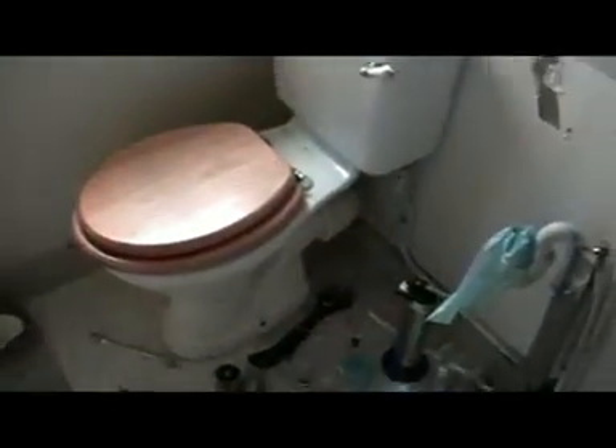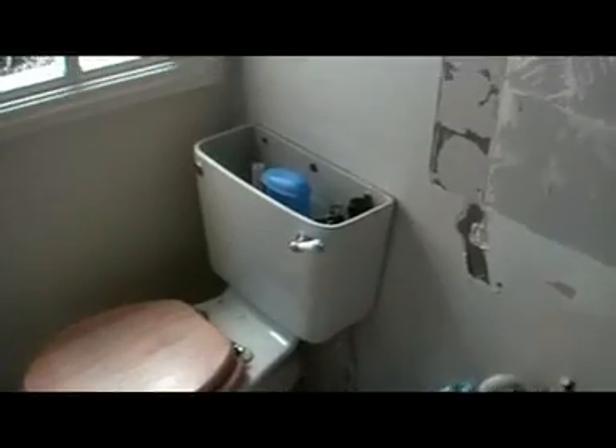Alright, here we are. This is my first instructional video, making a video of fitting a new bathroom. Today it's removing the toilet. It's quite straightforward — as you can see there's a securing bolt there and there, which are quite rusted in, but they need to be removed.